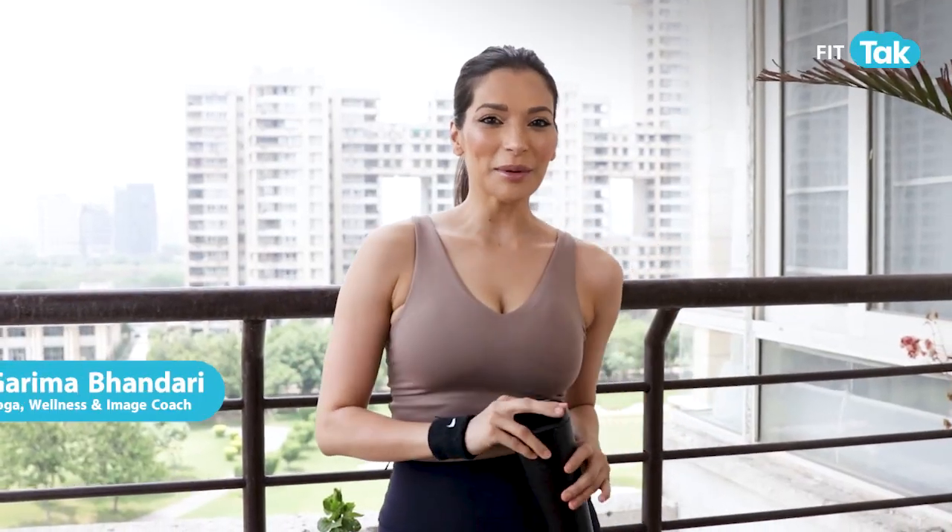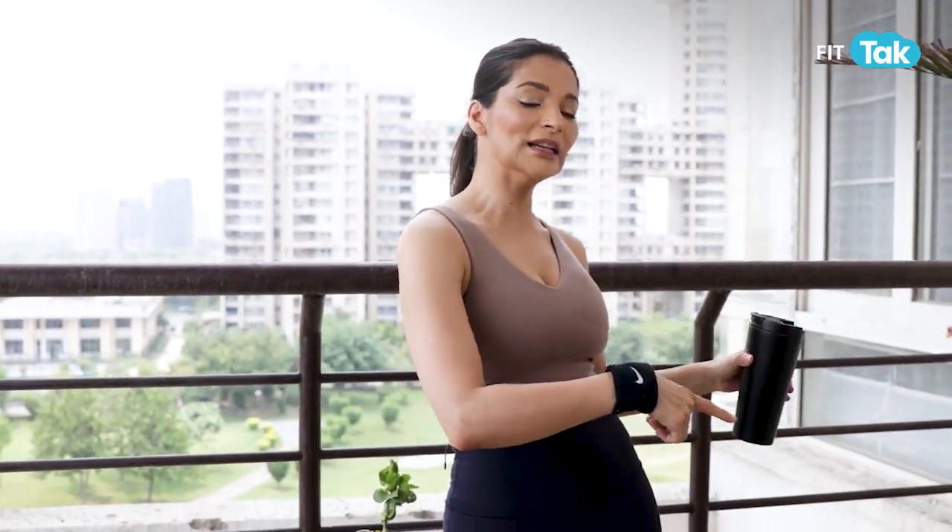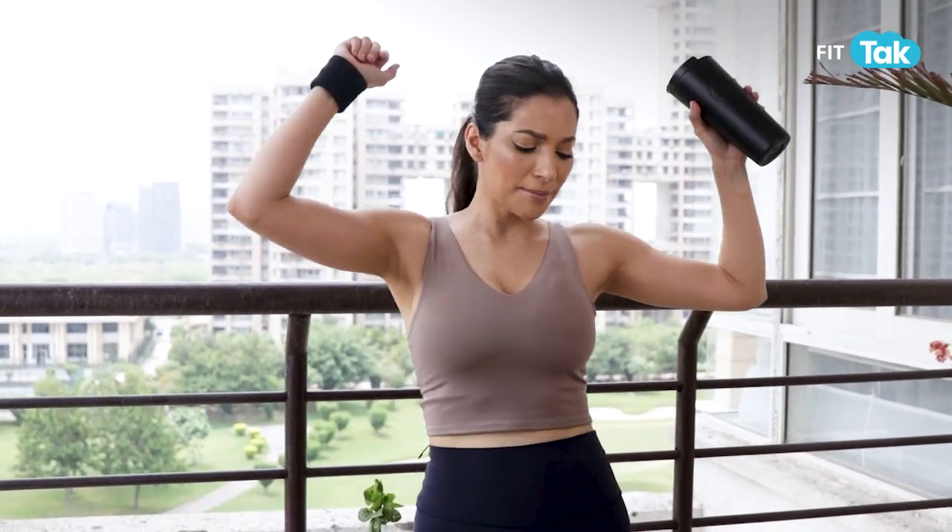Let's face it, summer is not kind to flab. Hi guys, I'm Garima Bhandari. Agar aap chahte hain bikini ready body for your beach vacation or for taking that dip in the pool, then this is the video for you. Is video mein hum karne wale hain kuch amazing workout and I'm going to give you my top tips jis se aap bhi paa sakte hain bikini ready body for this summer.